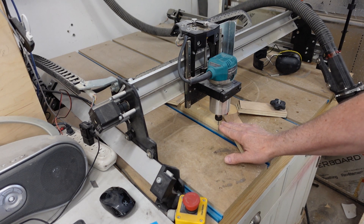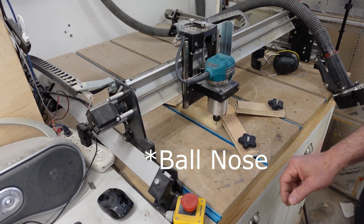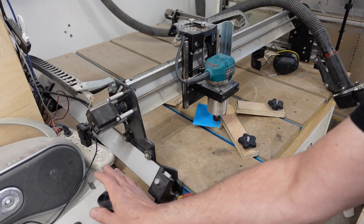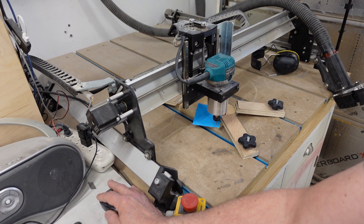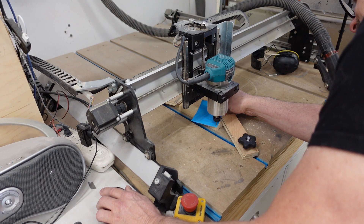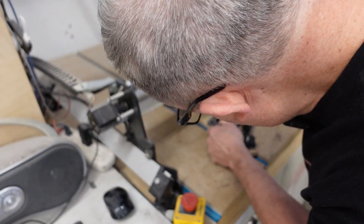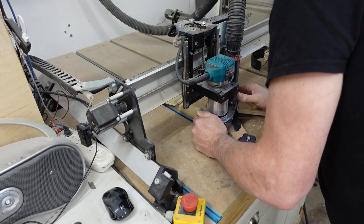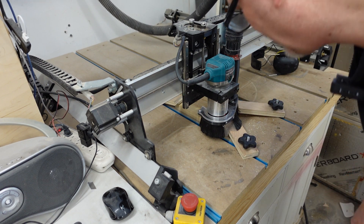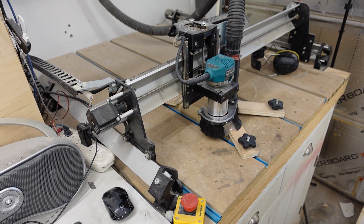So I've got my new 1/8 inch bit — 1/8 inch ball nose — ball head in. I'm just zeroing it out now because it's a different height, so I have to make sure that it's at the same height as the other one was. This one is going to take a bit longer, so I won't show you the whole video of that. We'll get it started and then come back once it's done.